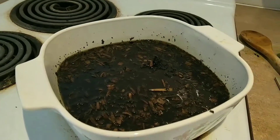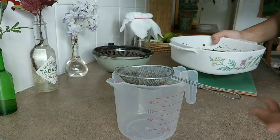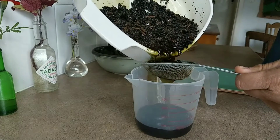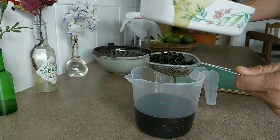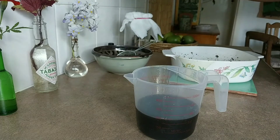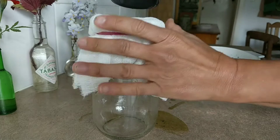The time has come to strain this infusion. I have a small sieve and a little jug and I'm just going to pour it through there. Then I have some cheesecloth from eBay with about four layers, and I'm going to double strain it.